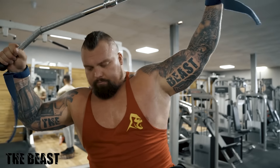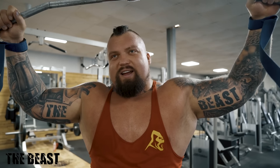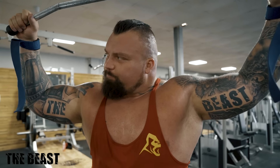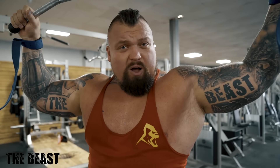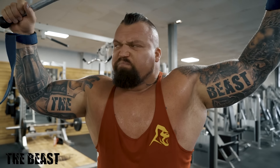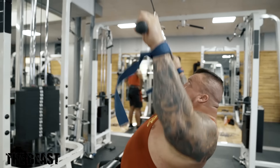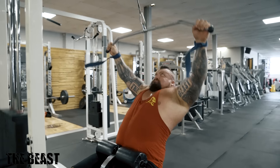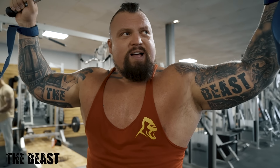For assistance work I always work between the 10 and 12 rep range. The lats and rhomboids are smaller muscles spread across your upper back — they're not the kind of muscles you can really tear up in five or six reps like deadlifts or squats. You've got to get a few extra reps in to get them working. So 10 to 12 is always good for smaller muscles like biceps, triceps, upper back, calves. You want that 12th rep to be tough. I'll pyramid up — three quarters of the stack for 10 reps, two plates heavier, repeat, then stack it out.